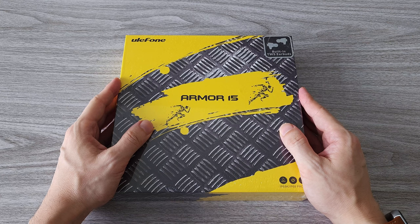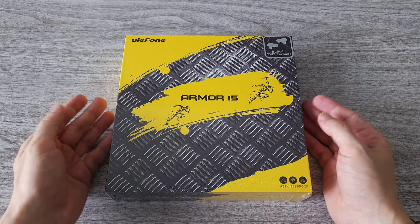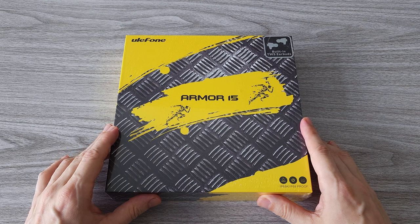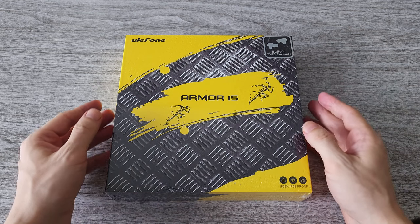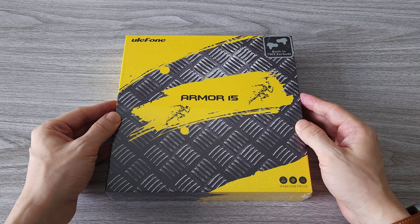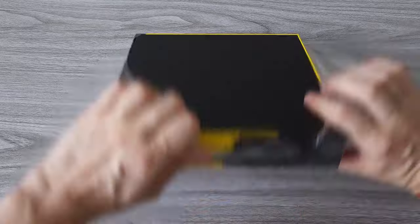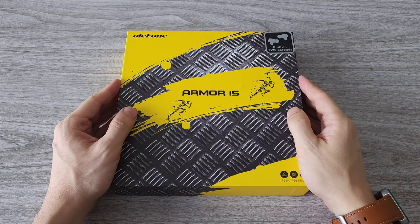Hi guys, today we are reviewing the newly released Ulefone Armor 15. This is a very exciting rugged smartphone with a lot of cool features, some of which are implemented for the first time in such a device. We will go through all the specs and features, review the camera, and run a gaming test.